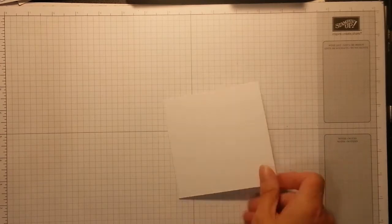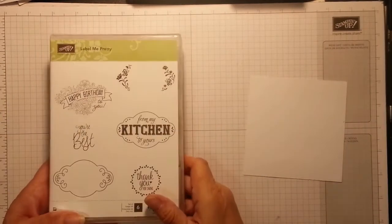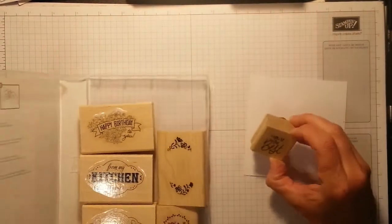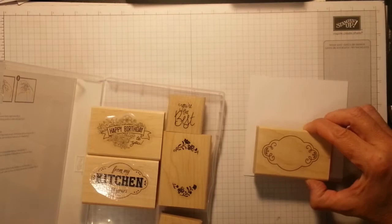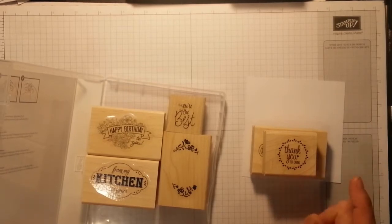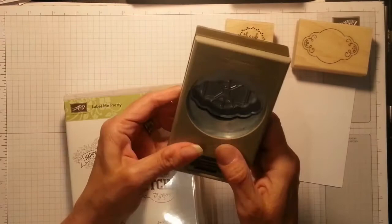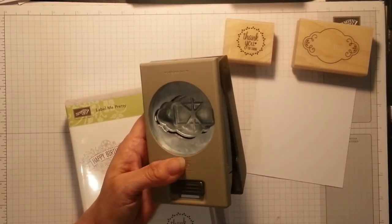I forgot to do a scrap piece of Whisper White. Here comes my other punch — for some reason I got it on a wood mat. The other one says 'You're the Best' in the center, and I'm using this one which just has the frame. I like this one — it's going to go in my center this time and it says 'Thank You for Caring.' I think that's lovely. So there's the two I'm going to use on this one. This set comes with its coordinating punch — I think it's just called the Pretty Labels punch.